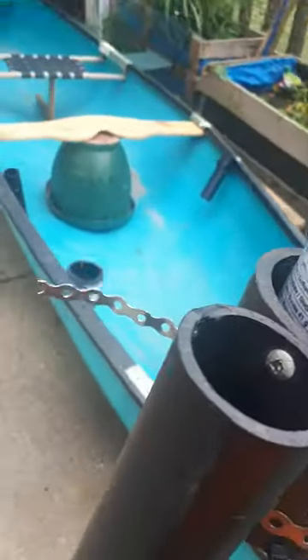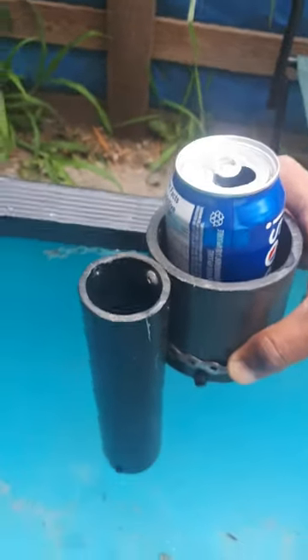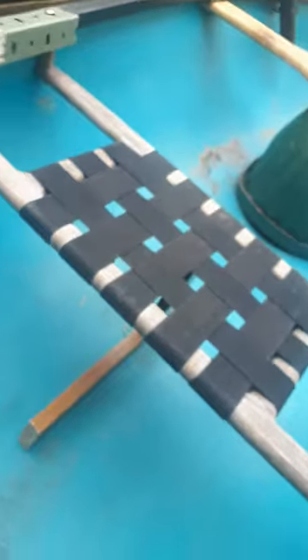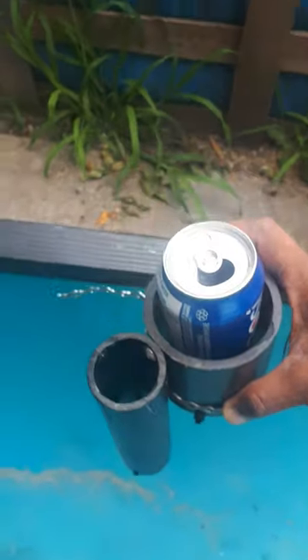Once I get this fed through, I'm going to attach it to the gunwale, and put it far enough ahead so the person riding in the front can paddle off to the side without hitting their can or their rod. It'll be pretty cool. Stay tuned.